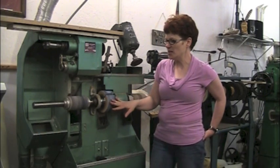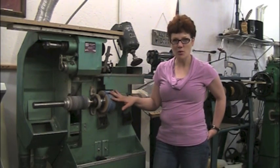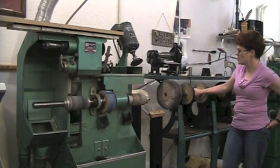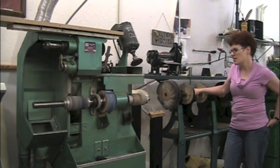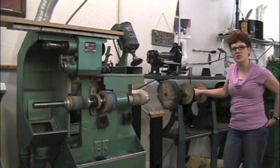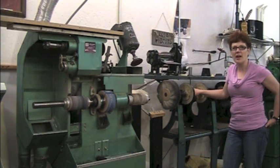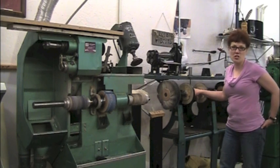These are sanding wheels. Now when I first got started in a boot shop, I had one big line finisher like this. This is called a line finisher. They're old, they're pretty easy to find, they're usually relatively inexpensive when you do find them, but they're heavy and they're generally pretty long.